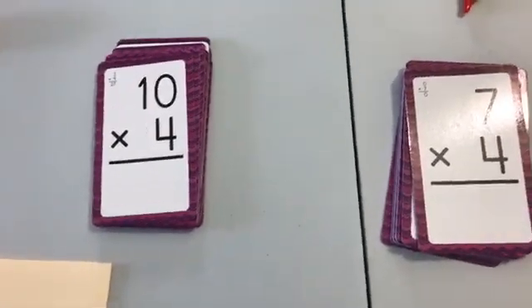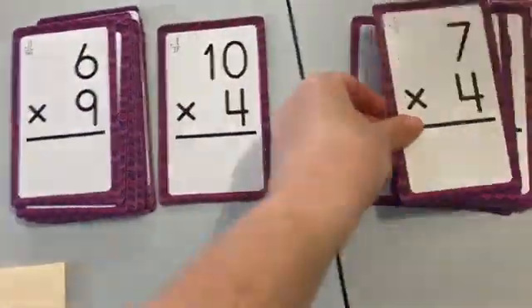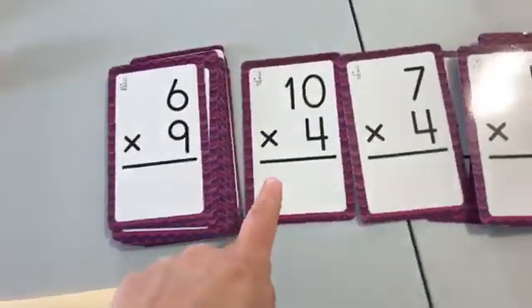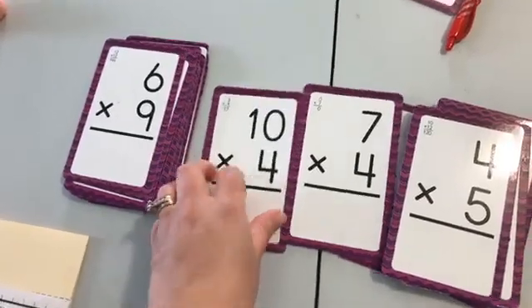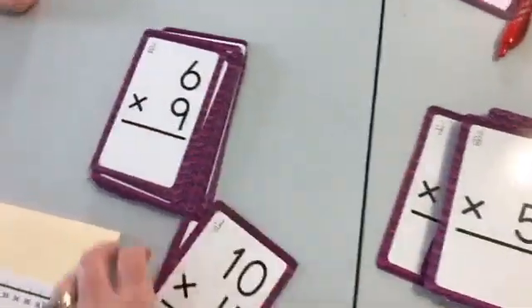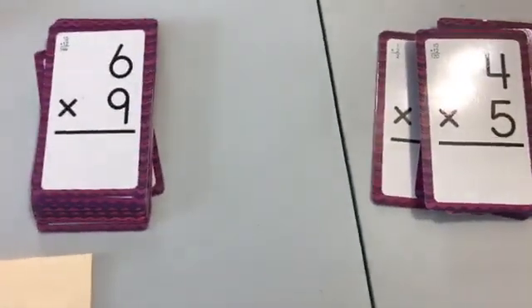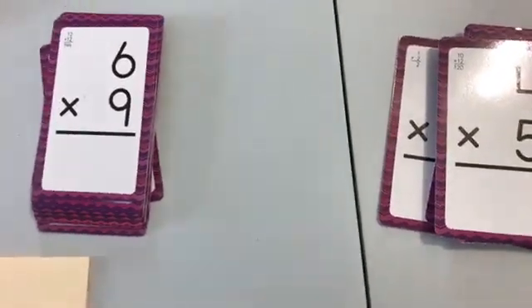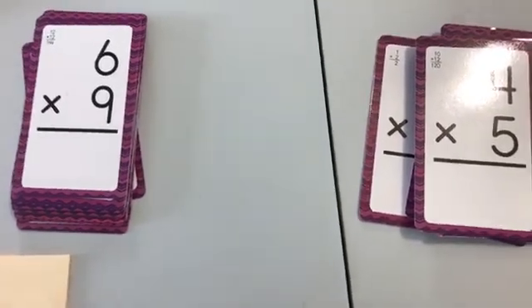Let me show you flashcard war — so simple. Each person flips over a fact card. Player one has 10 times four, that's 40; player two has seven times four, that's 28. The player with the higher product wins the cards. It gets fun when you tie — not just with the same fact, but when different factors produce the same number — then you declare war and go from there. It's not too tricky and adds a lot of interest.